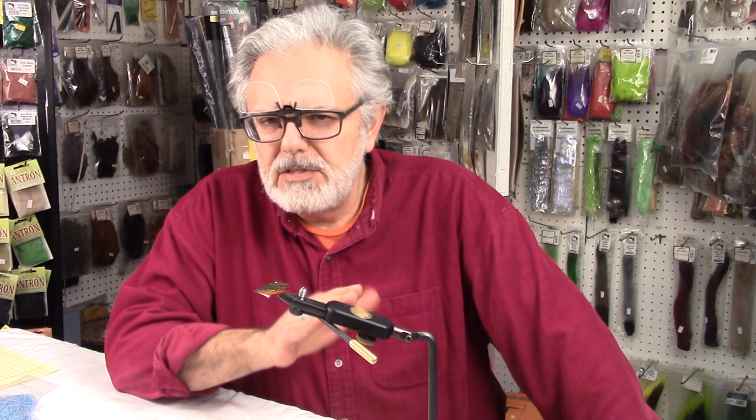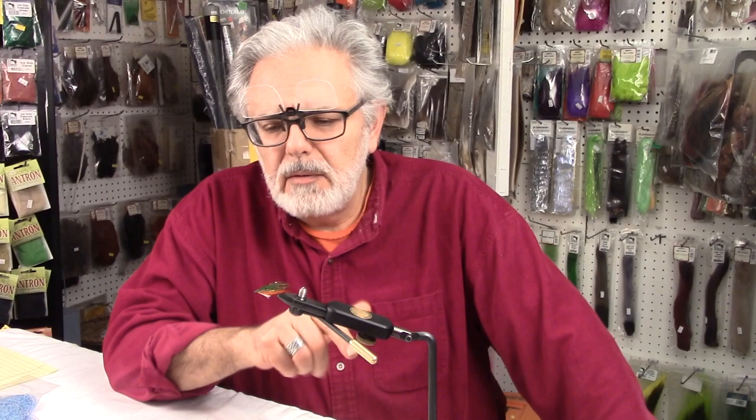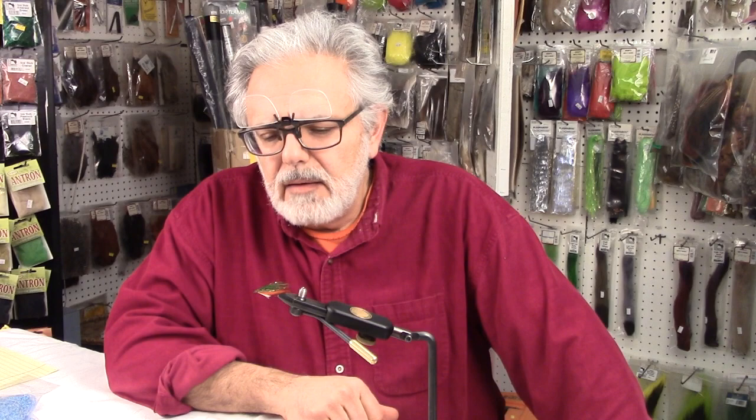Hi, I'm Al Daer, coming to you from Mickey's Bait and Tackle, North Syracuse, New York. Today we're going to tie a streamer — a variation of the Sleighmaker series of streamers that represent small fingerling trout. They were back in the 1950s originated out of Pennsylvania: the little brook trout, the little brown trout, and the little rainbow trout. This happens to be the brook trout variation, and I call it Al's Brookie.